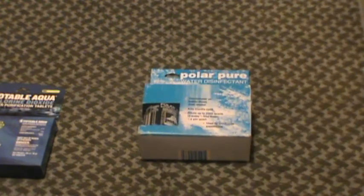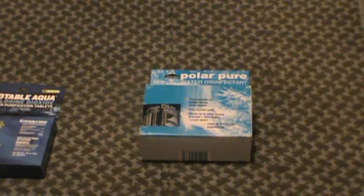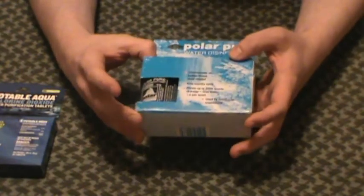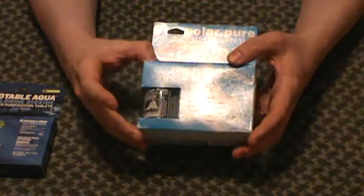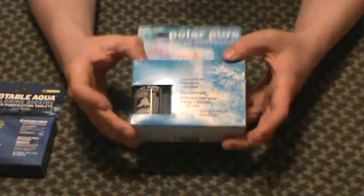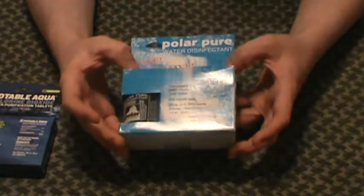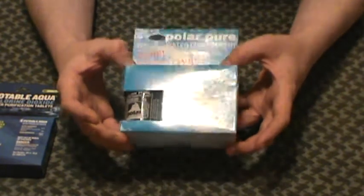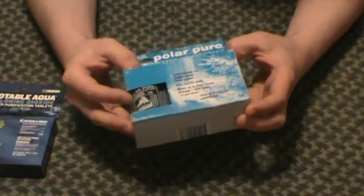Polar Pure here — obviously bigger, but for cost savings this is the way to go. This is one of the cheapest ways you're going to find to purify your water. You can use these on camping expeditions, hiking, mountain exploration. They use these in Himalayan expeditions, all of that. I've got others of these. This is one in the original packet in my backup supplies, so I just figured I'd pull the whole thing out here.